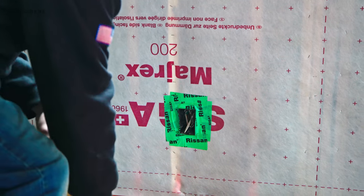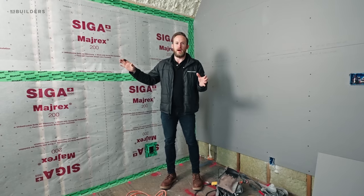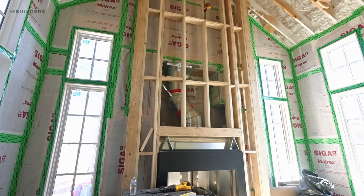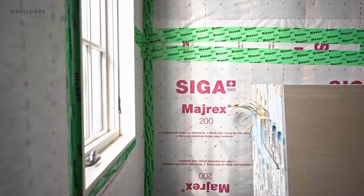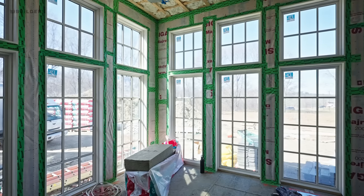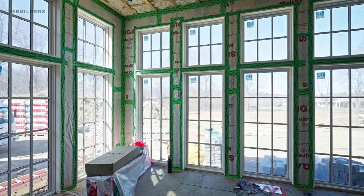Mike had our HVAC rater come out and do a blower door test prior to us putting the board up. This is the last opportunity we have to address anything that could potentially be a leak in the wall. So we want to pressurize the house and figure out where those leaks are. They do the blower door test, and if that blower door test result is too high, we run around with a fog machine and figure out where those leaks are - where that air is escaping - so we can address it. We want to make sure we are at the air tightness level that we're trying to achieve.